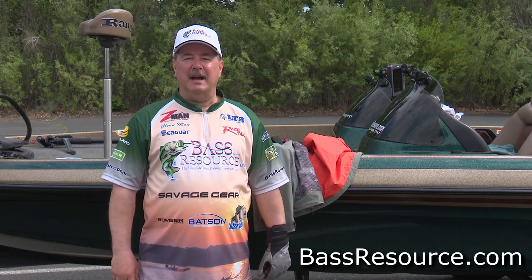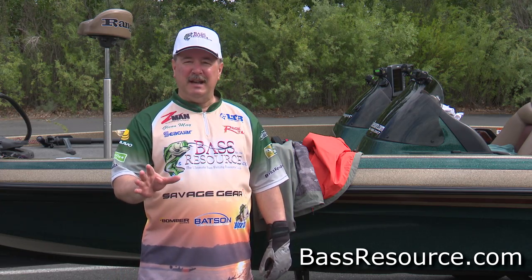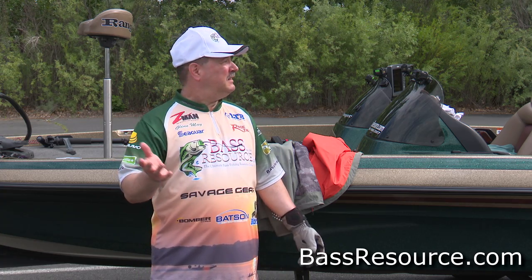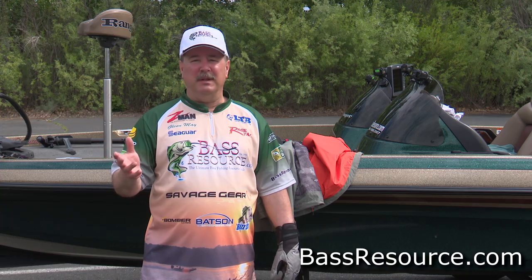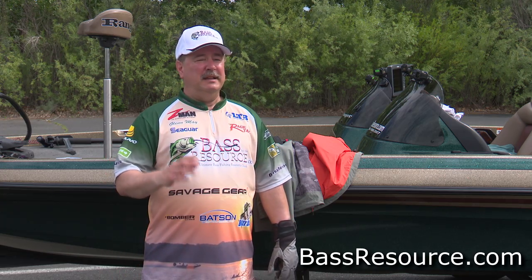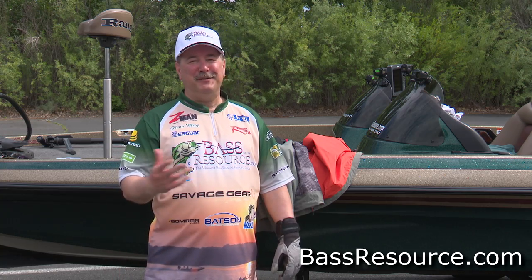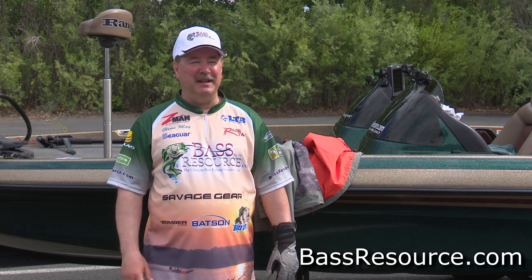Hey folks, Glenn May here with BassResource.com. It's springtime and the weather can be hit or miss. Today it's going to be a nice day, warm, in the low 70s. Yesterday it was in the 50s and pouring down rain — you never know from one day to the next what the weather's going to be like.